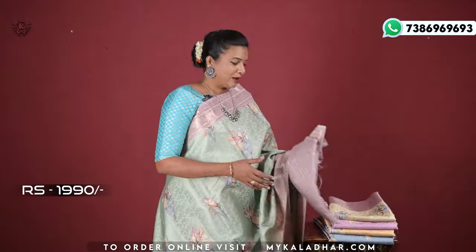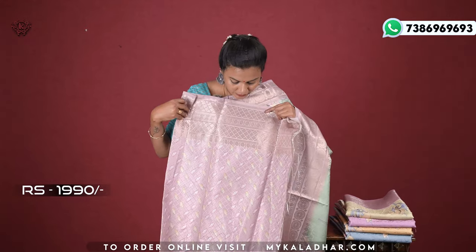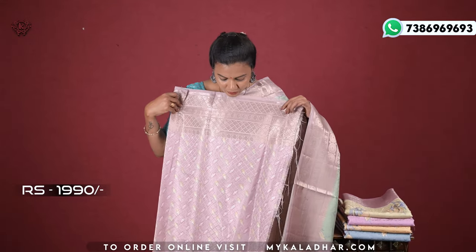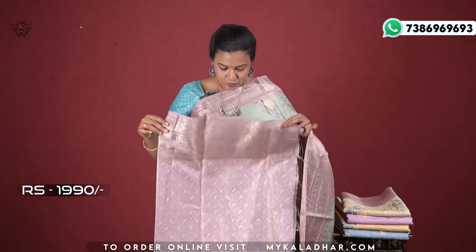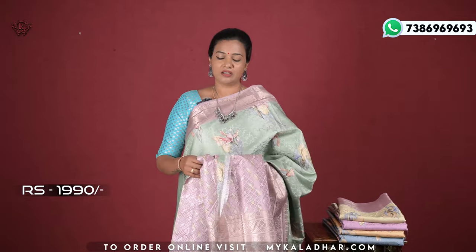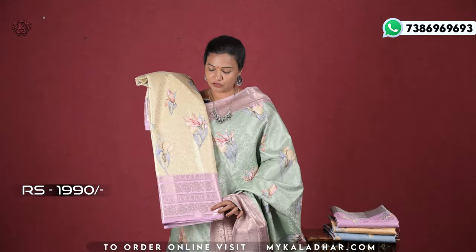I have a blouse — the blouse is very soft fabric in onion pink color combination with a digital print and a border design. If you have any details, there is a link in the description. Color combination: choose the pastel yellow and lavender color combination.